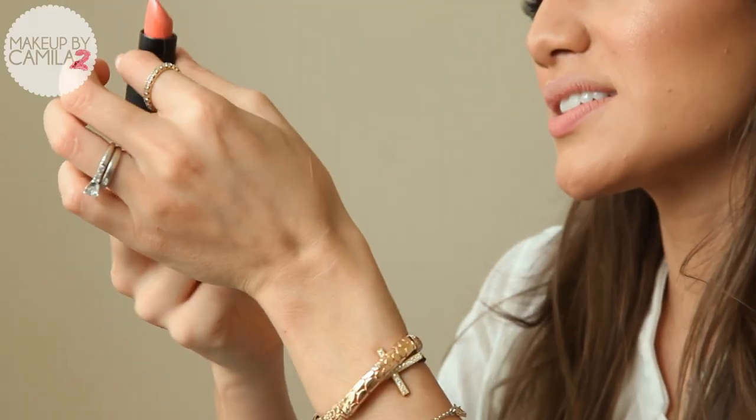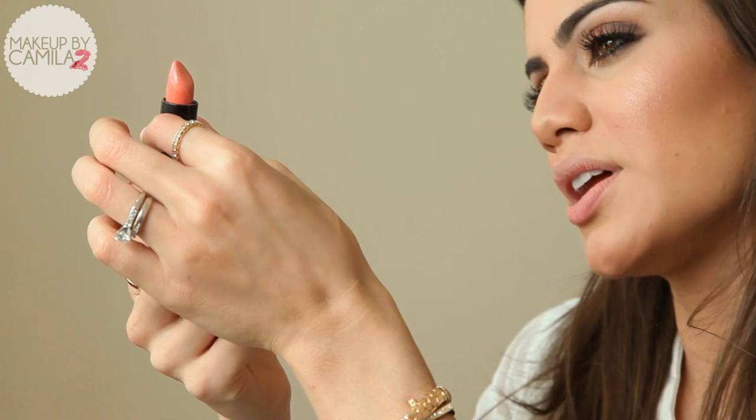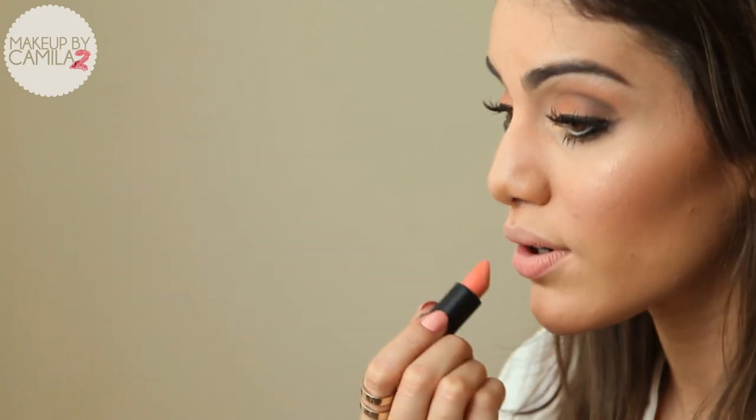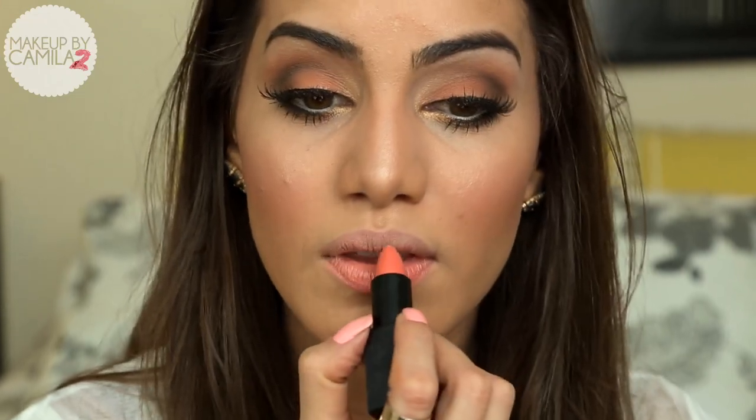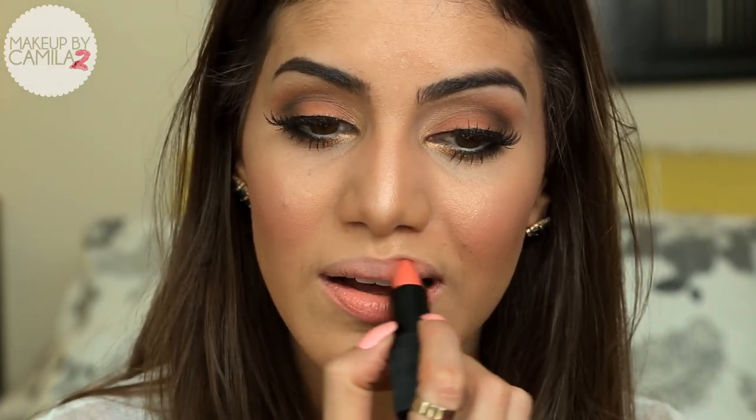Since I chose a summer coral look, I'm going to use a coral lipstick as well. I chose Barbarella from NARS — it's a beautiful coral, very hydrating and very glossy.